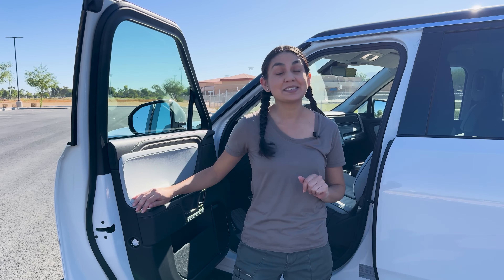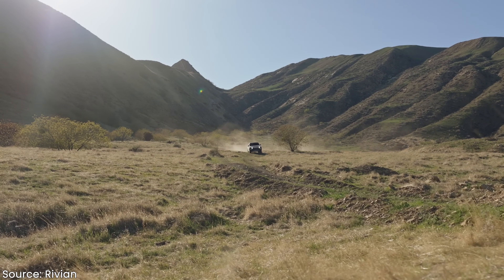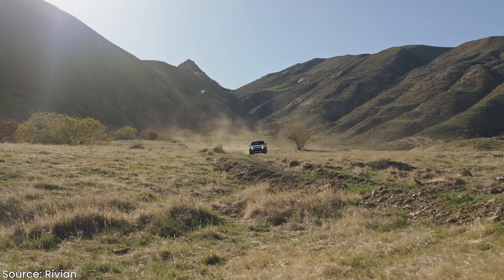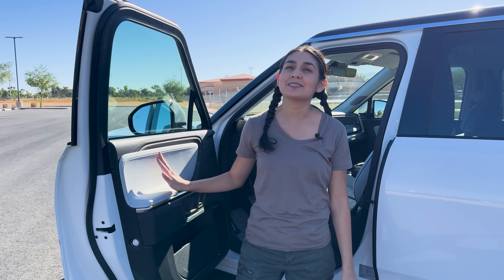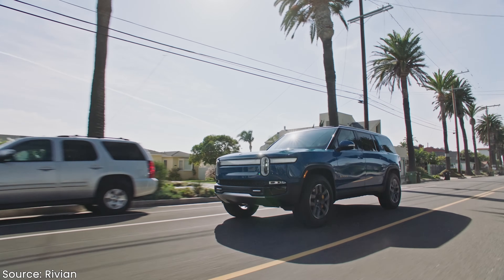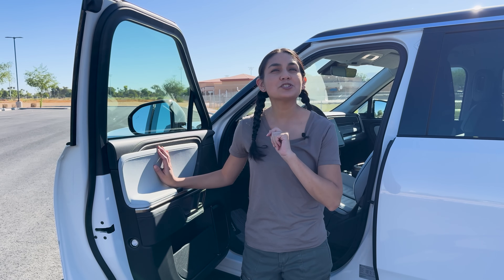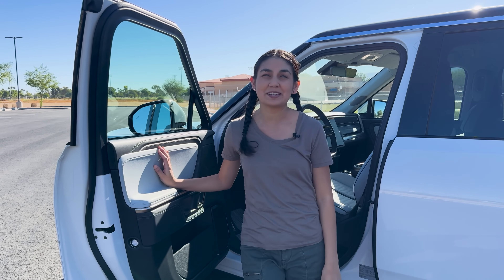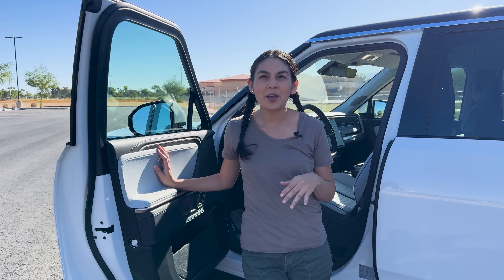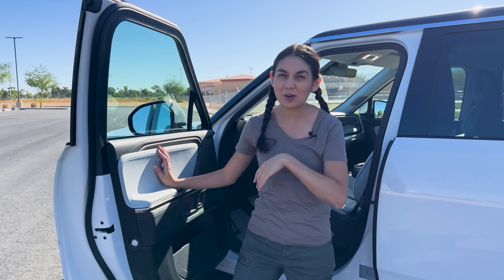The Rivian R1S is designed to go off-roading — it has legit capabilities to go exploring. Unfortunately, this isn't my vehicle, so we'll stay on the paved roads, but we'll still be able to feel its performance. We're going to take a drive up to Sedona, Arizona to see the beautiful red rock scenery — though we're a little out of order as you saw me in Sedona at the beginning of the video. The magic of editing. Let's go for a drive.